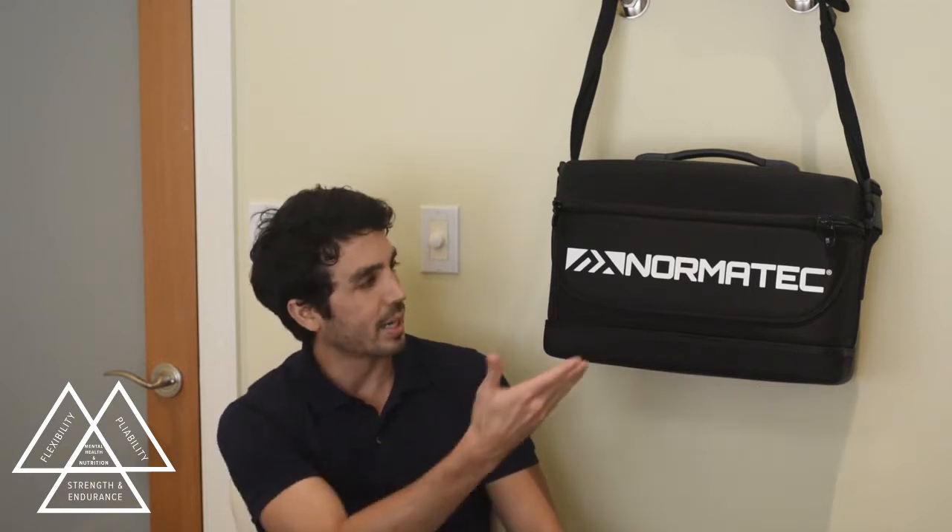Hi, my name is Dr. Cabrera and in this video I'm going to be showing you guys how I like to use one of my favorite new recovery systems on the market, the NormaTec device.